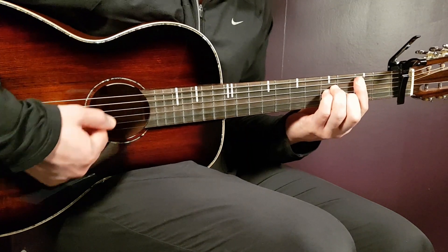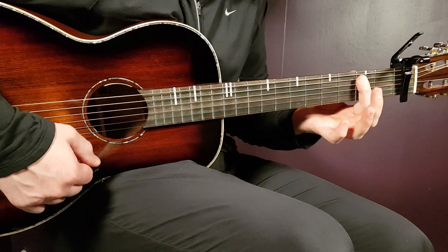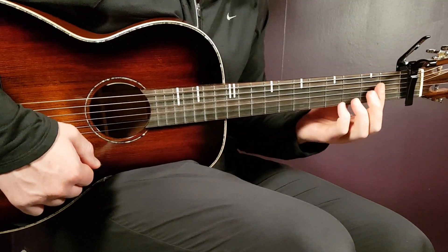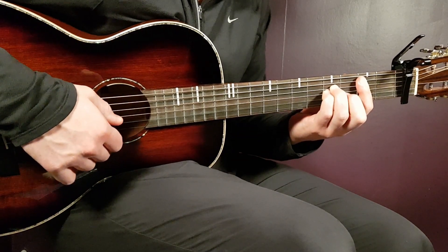We have B minor next — that is a bar chord. You place a bar on the second fret, barring all strings except for the last E in the bass, so five strings. Then the rest will be fourth on D, fourth on G, and third on B.